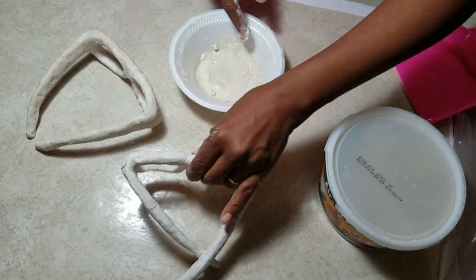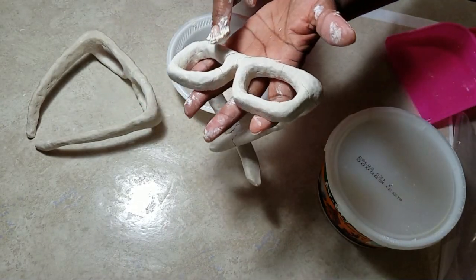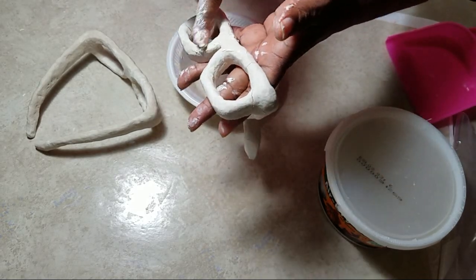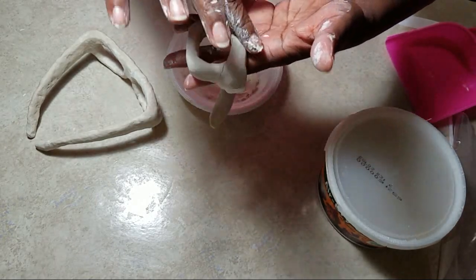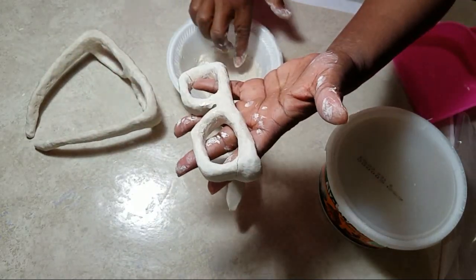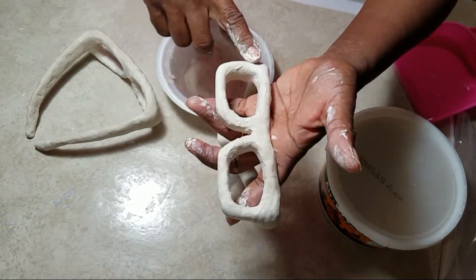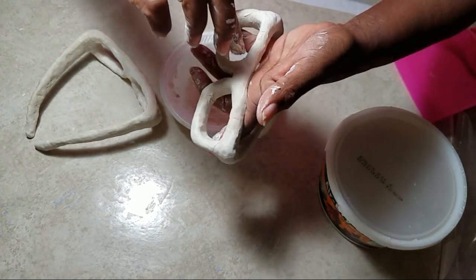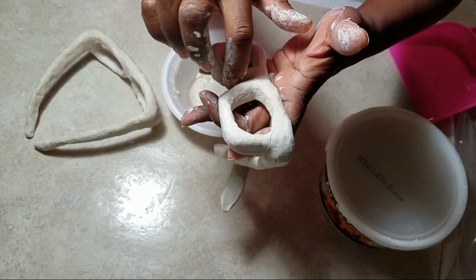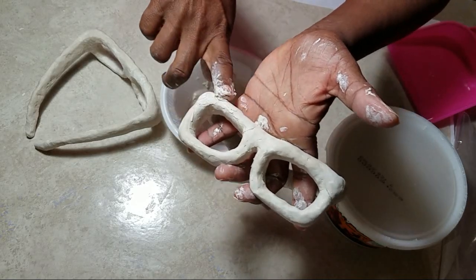Add a few drops of water to a small amount of clay in a bowl, form a paste, and rub that pasty clay into the cracks of your glasses. You can also use a paintbrush if you don't want to use your finger. Even though I'm making repairs, I'm being careful how I hold my sculpture and mindful of the sculpted technique I've done, flowing with the texture I created with the paintbrush.